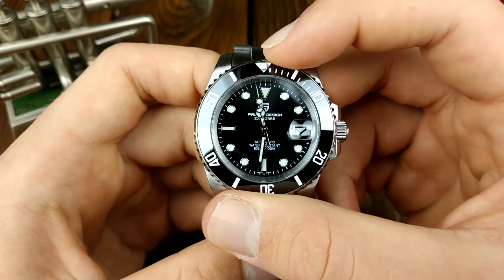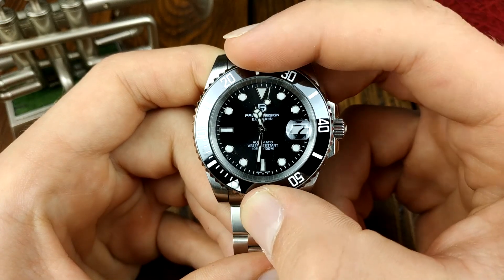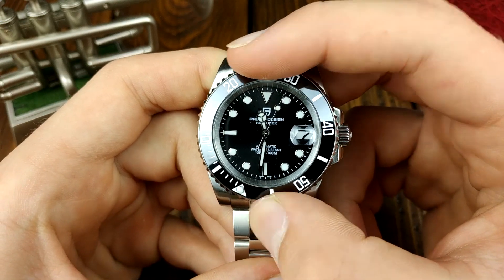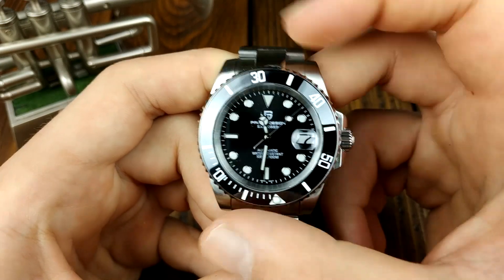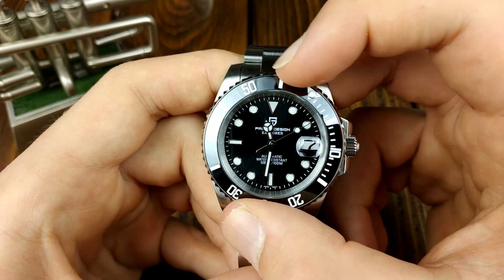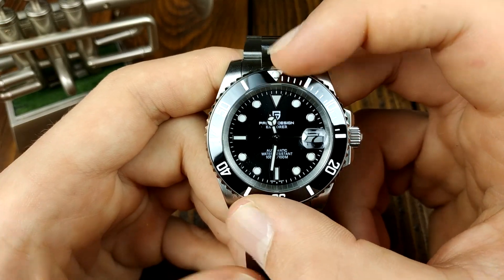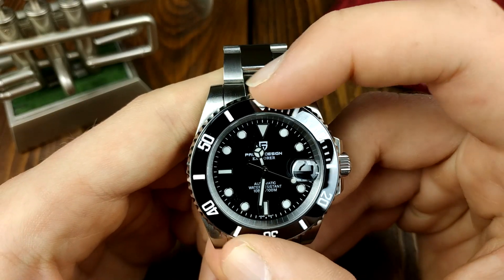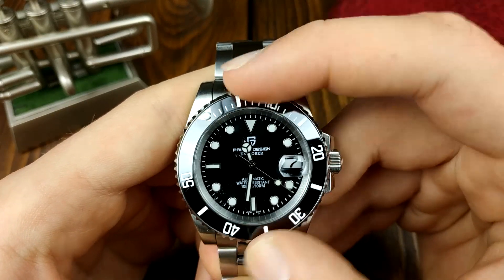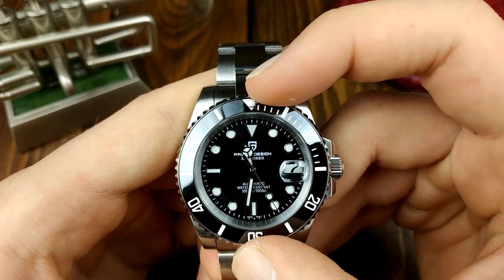Let's check the bezel action. The clicks are quite crisp. There is a lot of back and forth though. The bezel action is not the best — it goes back and forth a lot — but overall the clicks are crisp and I quite like it.